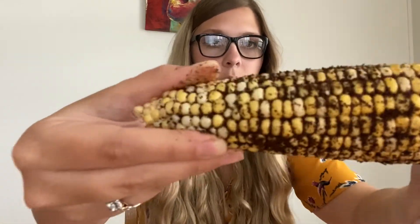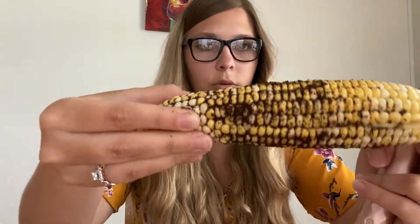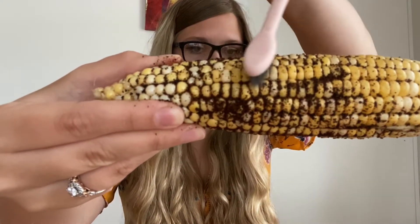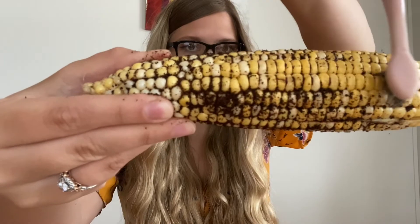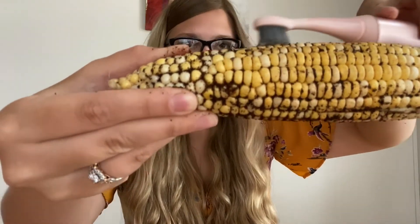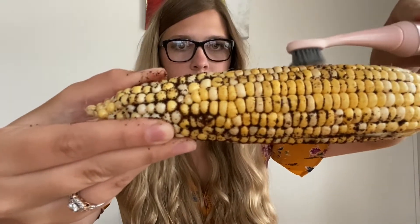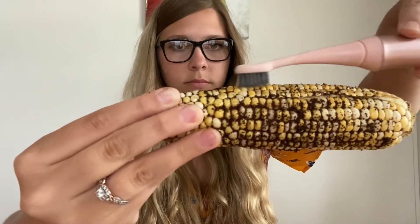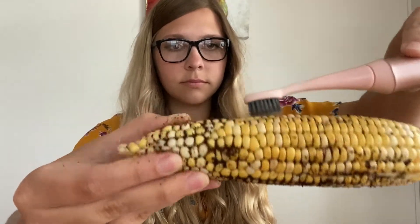Now we are going to use the Burst Sonic toothbrush on this half of the corn. While brushing, I wanted to mention that this brush has an industry-leading battery life of four weeks when fully charged. It also comes with a replacement head subscription program — you get a new brush head mailed to you every three months, which is the recommended amount of time for replacing your brush heads.